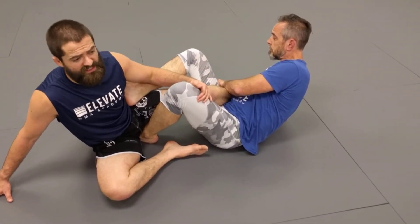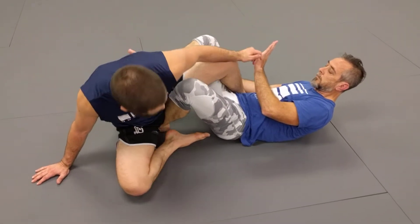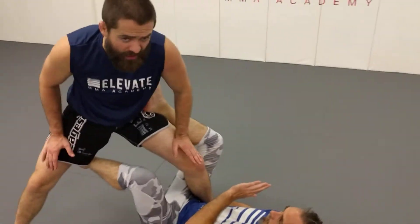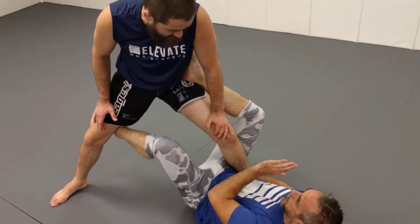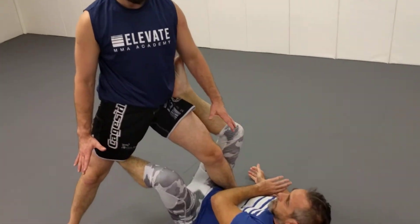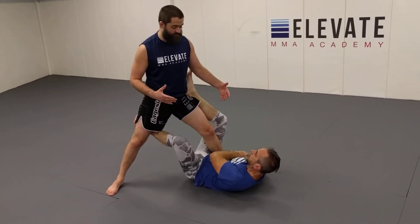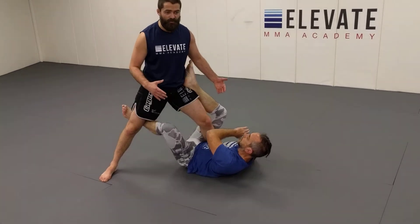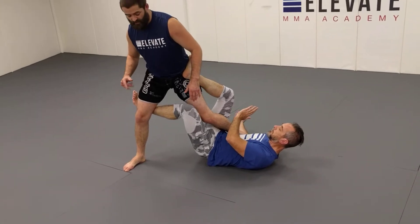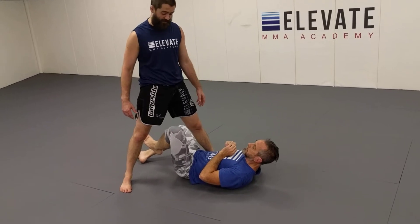Before he locks the heel hook, the first thing I can do is put my foot on the ground and stand up on it. When I'm here, if I can keep my weight down, then as he tries to dig that heel hook up, as long as my heel stays down, we're fine. But this can't be the end-all, be-all defense, because all he's got to do is off-balance me a little bit, and now my heel exposes and he wraps. So now we better be ready. Using that heel and anchoring it to the ground can be really clutch.